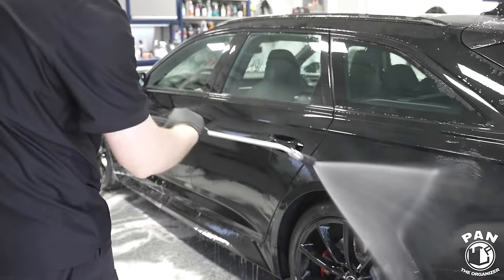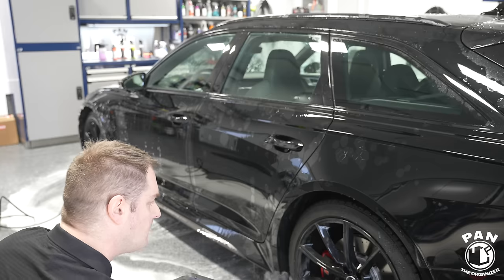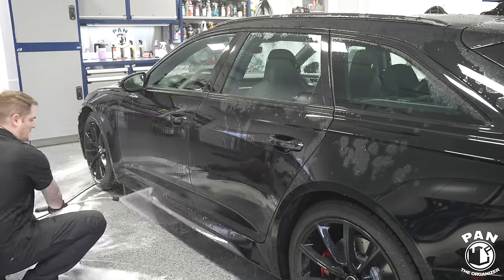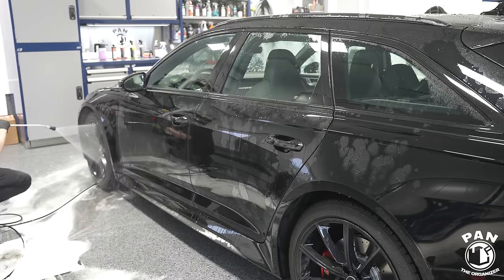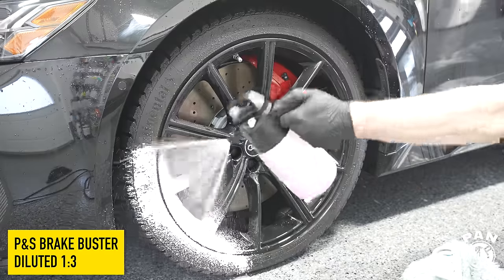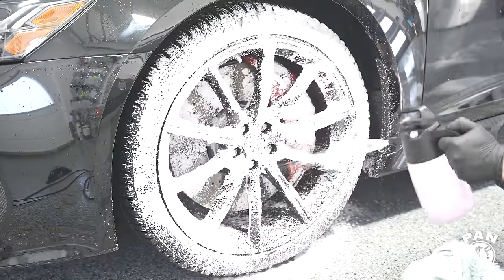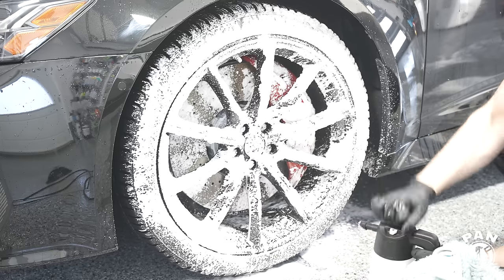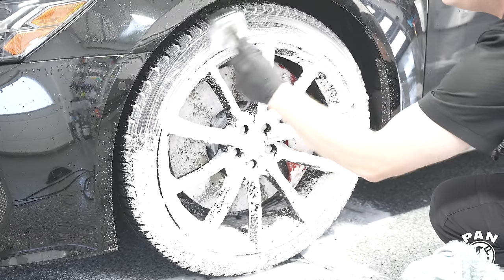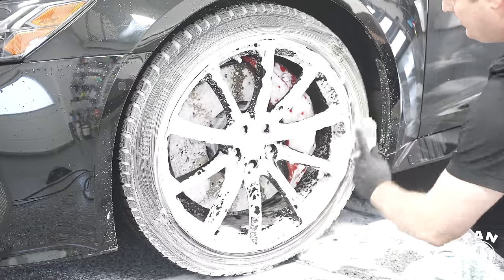We're going to fully rinse this off. The goal today, as discussed with the customer, was to preserve as much clear coat as possible, so we're not doing a major paint correction. After all, this vehicle is only a day old, even though it drove over six hours. The purpose will be to do a one-stage paint correction — a light polish to get it to probably 90–95%. This is a daily driven vehicle, so we're not looking for perfection, but we want to increase gloss and clarity, and then protect everything with a long-lasting ceramic coating.